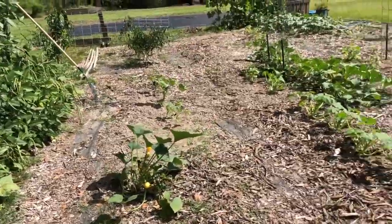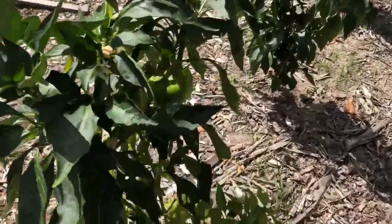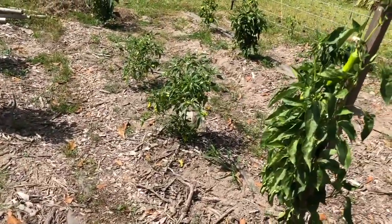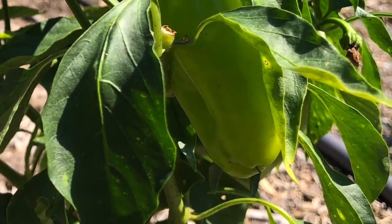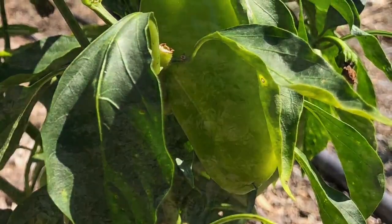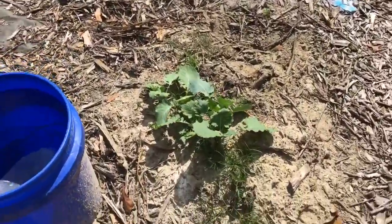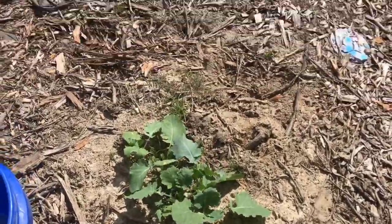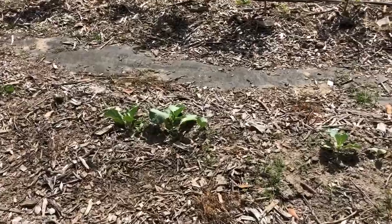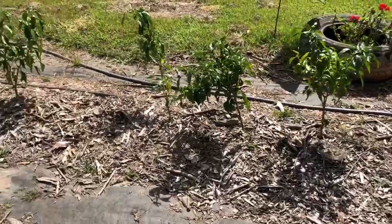The garden's pretty bare but there are some things coming — peppers coming on out here, lots of little blossoms and things. Got some kale coming up and a few collards. I'm gonna plant more collards though; some of them didn't come up, some of them the cat or the dog got. And even more peppers.